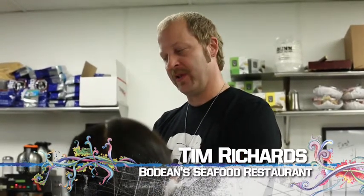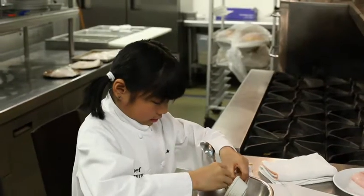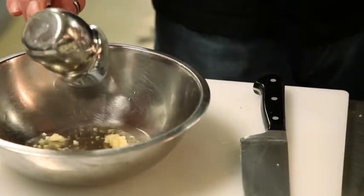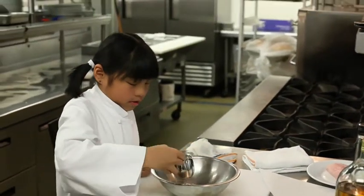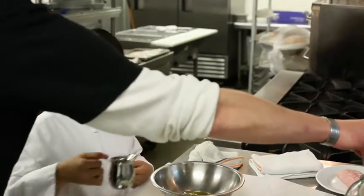We've got Baja grouper, some fennel, and some oyster mushrooms. Let's get to work. We've got just a little bit of garlic in there. We'll use the back of your spoon — about a teaspoon. A little bit of sherry. And then a little bit of high-quality extra virgin olive oil.